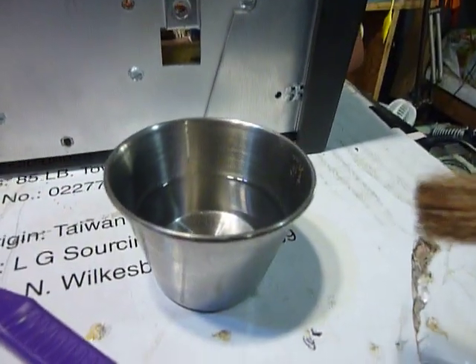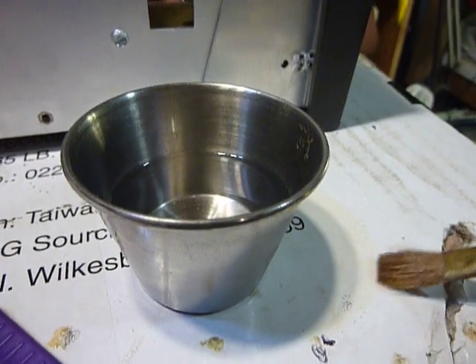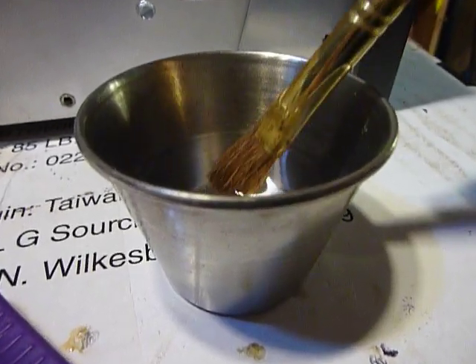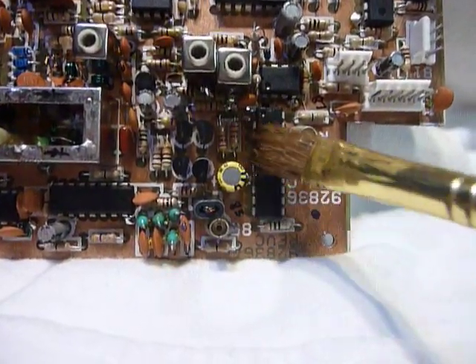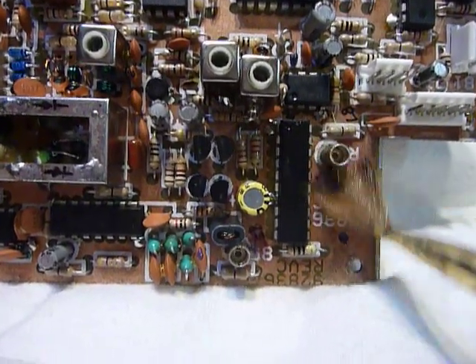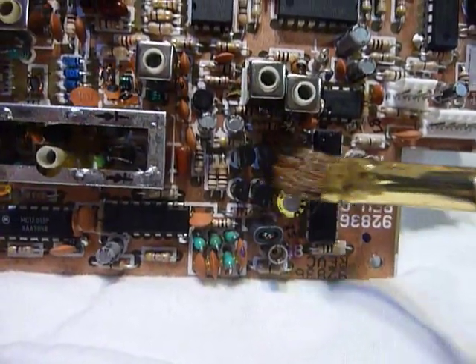Here's my alcohol — this is 91% alcohol, you can get it at any pharmacy. I don't like to use the 70% alcohol because it leaves a white residue which is unsightly. So we'll start here around the PLL chip. I'm using a soft bristle paintbrush on the top of the board.